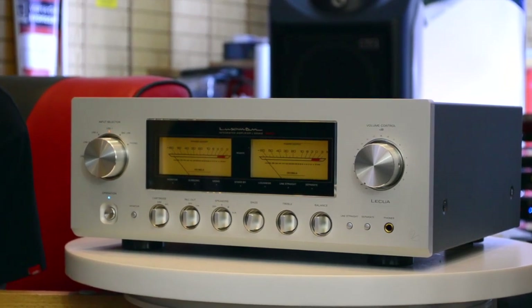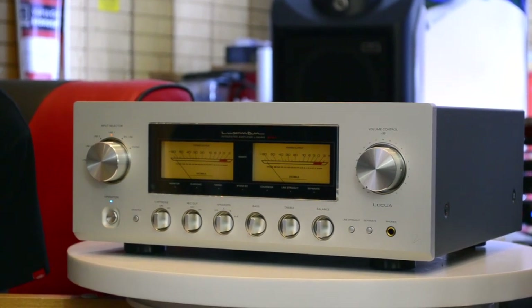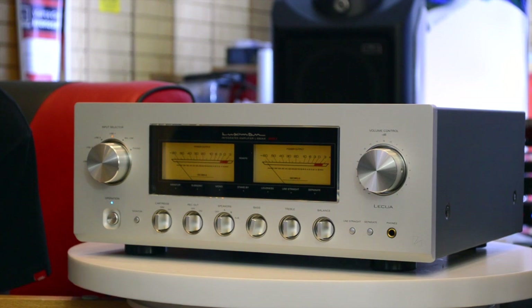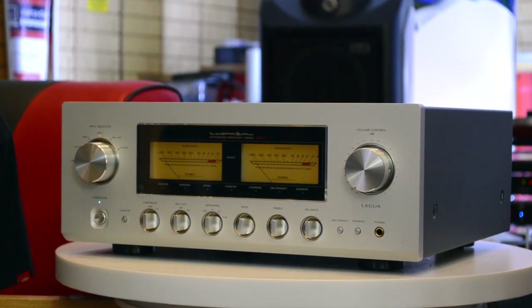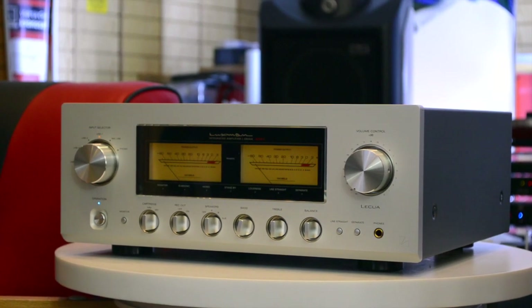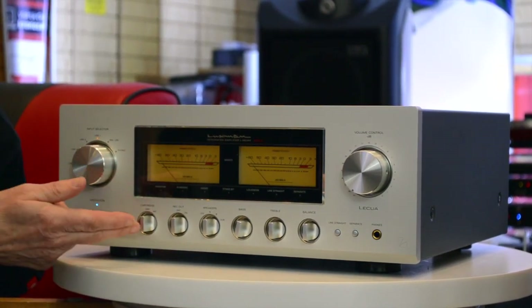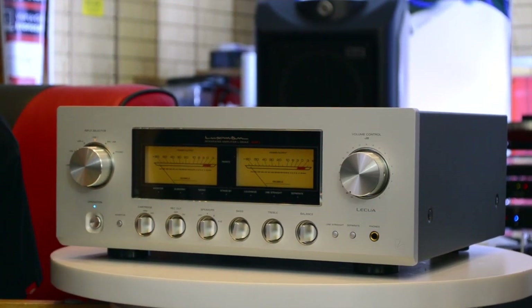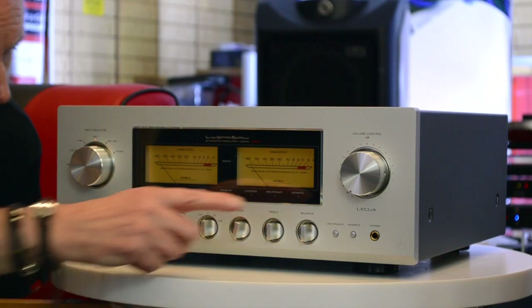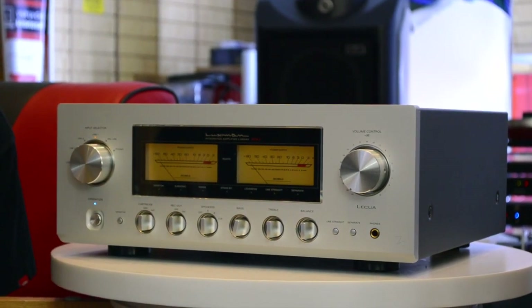That will drive almost any loudspeaker in medium-sized rooms. You might struggle in a very large room with a very inefficient speaker, but 95% of speakers will work perfectly with this amplifier, and sonically it is absolutely incredible. You'll see on the front panel the legendary Luxman VU meters, and you can run moving magnet or moving coil cartridges. There are tone controls on the front panel and a headphone socket — a very well-facilitated amplifier.